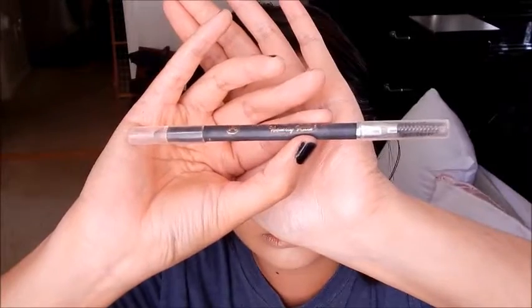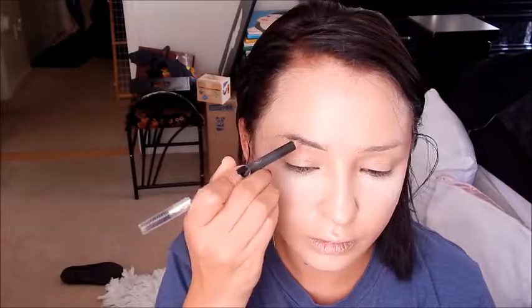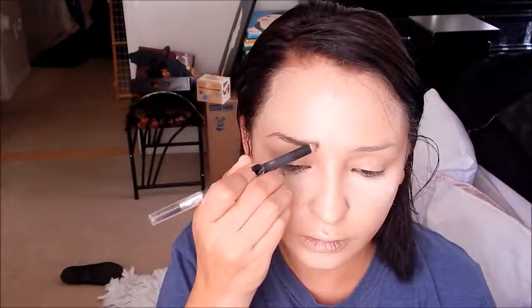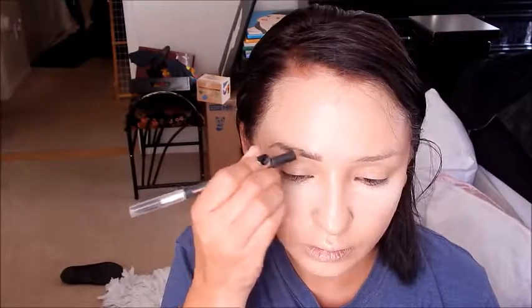I'm taking my Anastasia Brow Pencil — the perfect brow pencil in dark brown — and I'm going to start filling in my brows. I did not speed this process up because I wanted you to see how I fill in my brows. I'm going a little natural here. Sometimes if I want more shape I use the Dip Brow instead, but this is just for a natural brow look, especially if you already have brows and just need to enhance them a little.